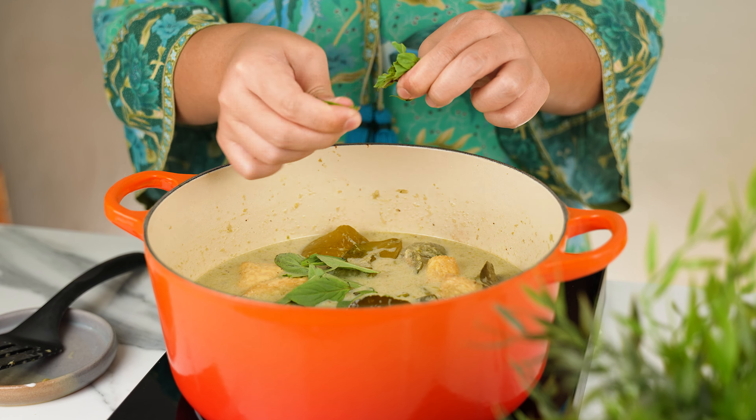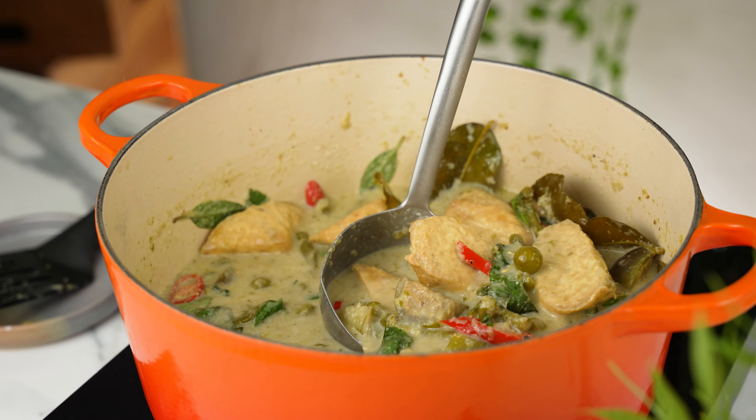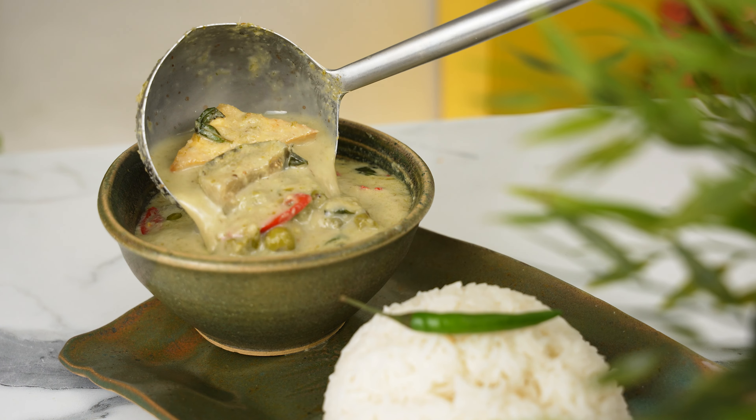The final step is to add some fresh Thai basil. I like to pluck the leaves off so they wilt into the curry — that way, you get a leaf in every bite for extra bursts of flavour. Make sure the heat is off and stir the leaves in. Serve this green curry with some fragrant jasmine rice and enjoy it hot. If you love this green curry recipe, give me a thumbs up and watch this video next!